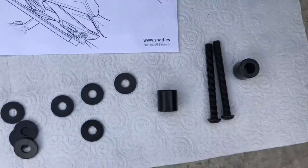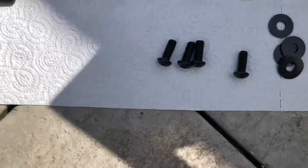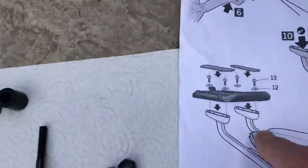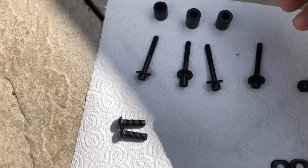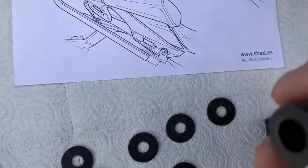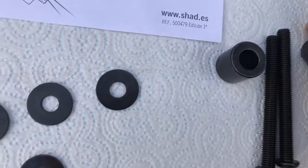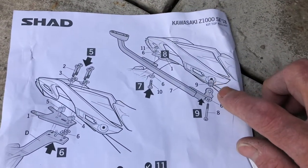There are two long ones for the grab handle, and washers. These ones here I don't think I'll need because they're for the plates — I've got my own plate with the Karazakis. These four here are for the tail tidy with the spacers, and then you've got two big spacers for the grab handle at the back, and the washers.